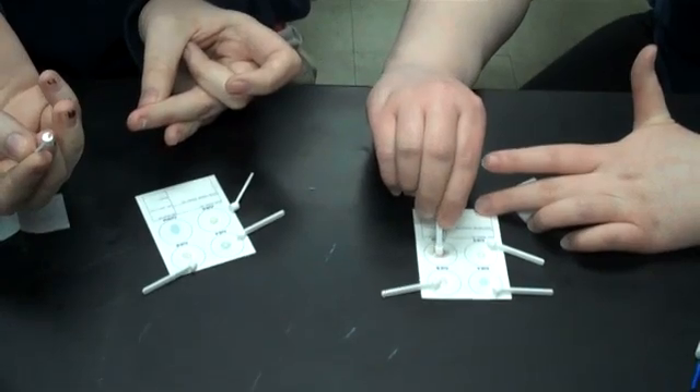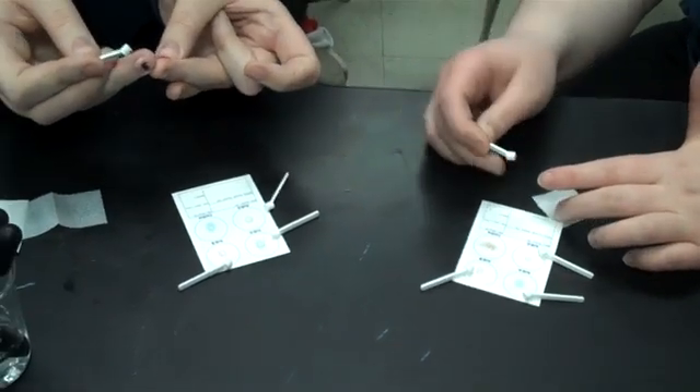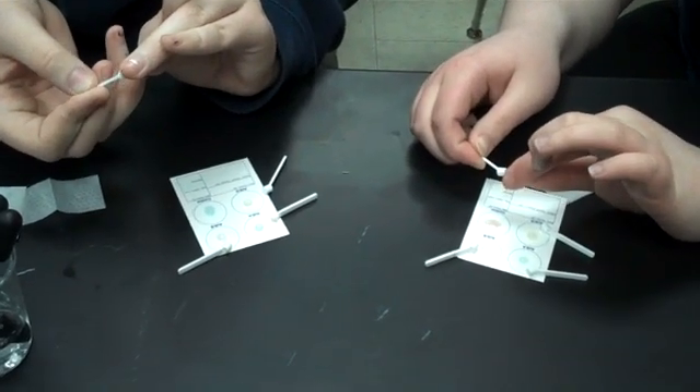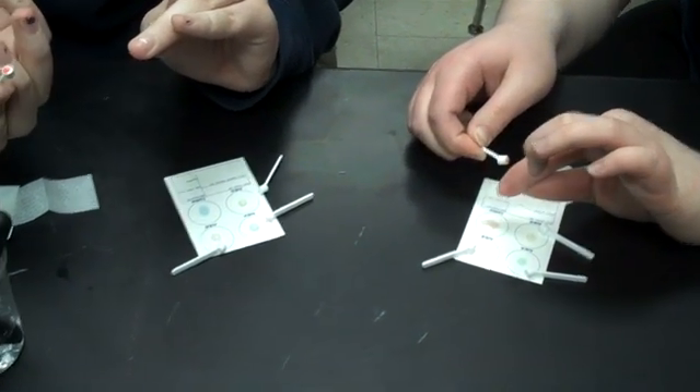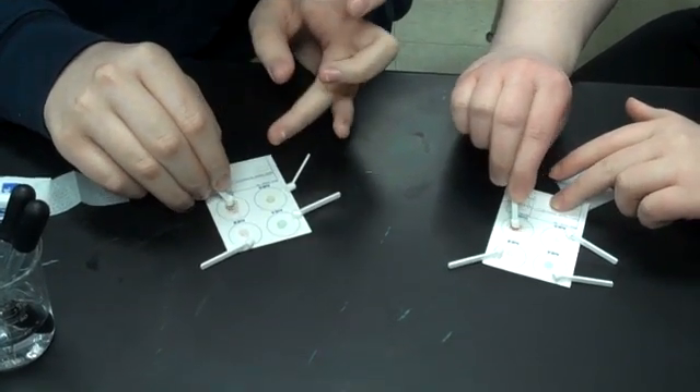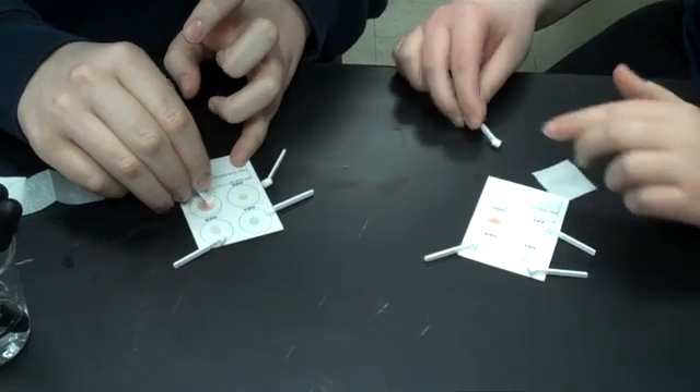That looks a little better, Stephanie. You might want to use gravity to your advantage — flip your hand over so it drips down. There you go, that looks better. Go ahead and put that on there, swirl it around, and then get a sample using the other sticks for the other spots.